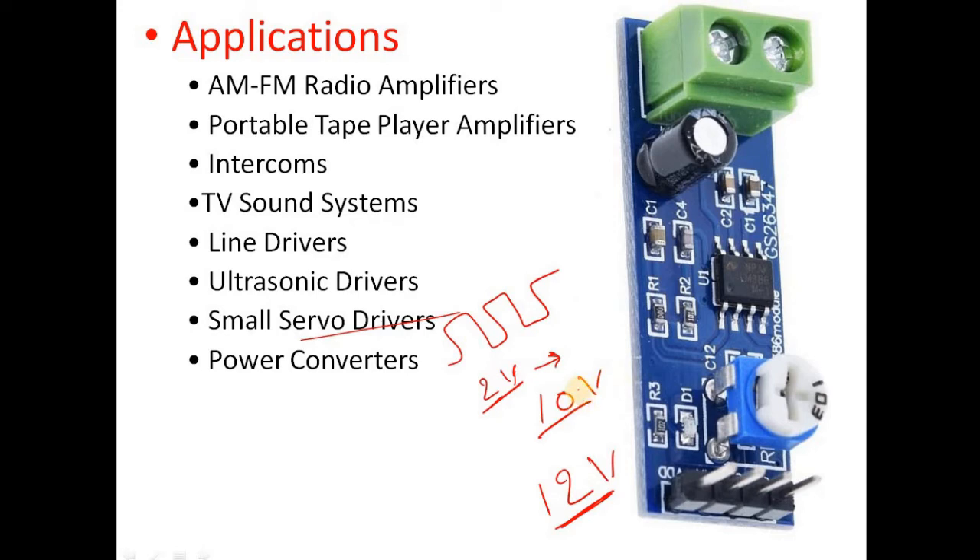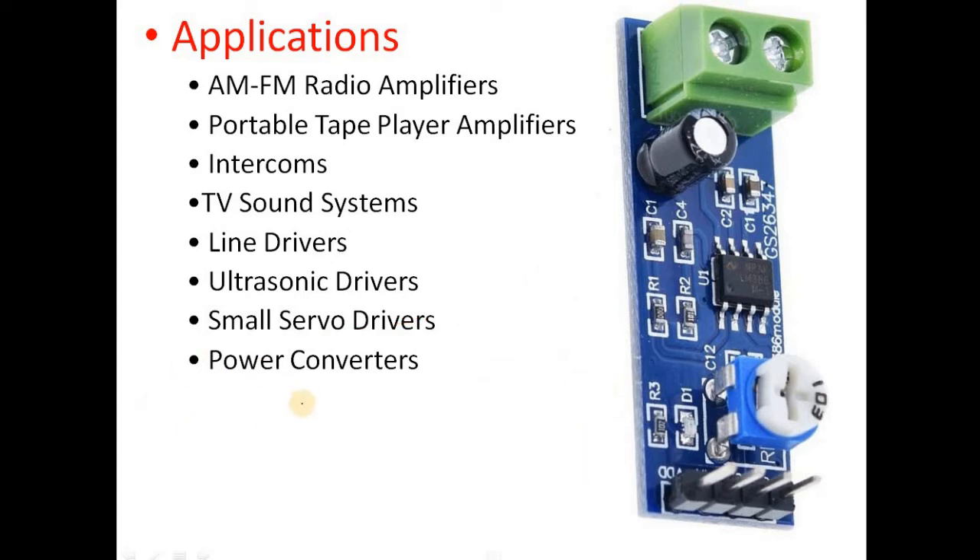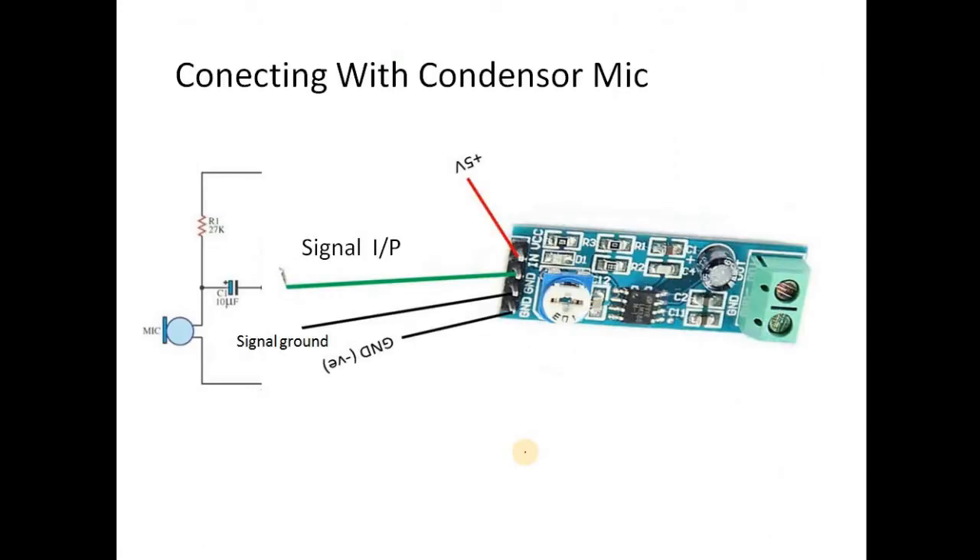The PWM signal is amplified up to 10 volts. It is also used as a power converter — since it has 200x amplification capability, it can be used in small power conversion applications.